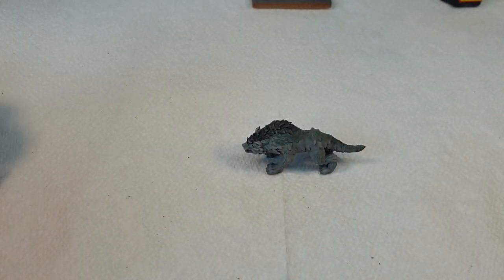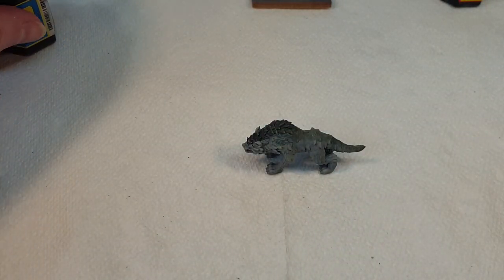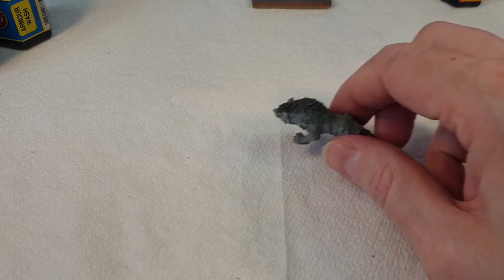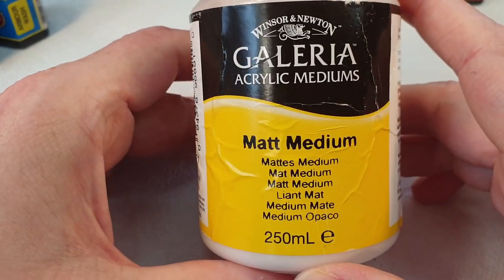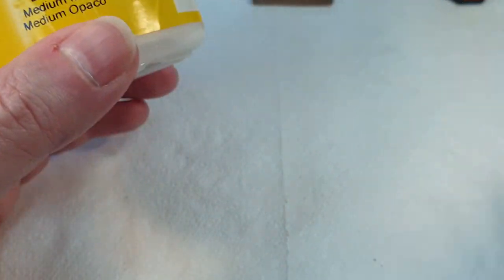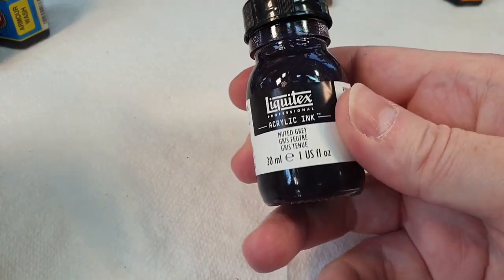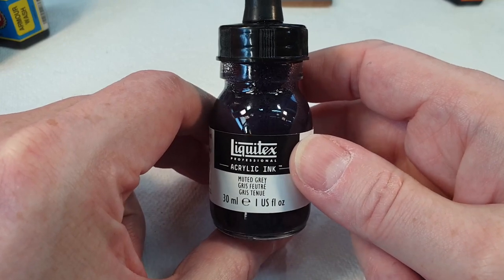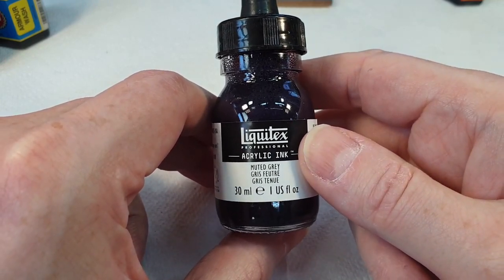So basically what we need to do — I've already got all this stuff so I thought I might as well give it a go. I've got some of this here — this is Windsor & Newton Matte Medium — and I've got some ink because I've got tons of bottles of ink. This is muted grey; it's almost like a blue-grey, so I'm not quite sure if this is going to come out the way I want, but I'll give it a go.